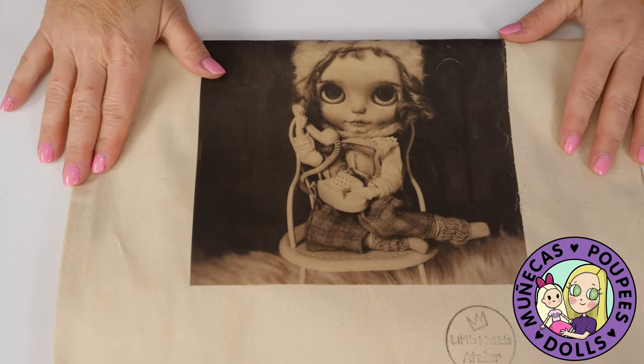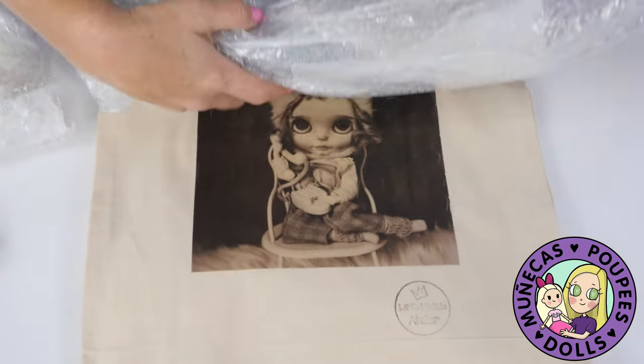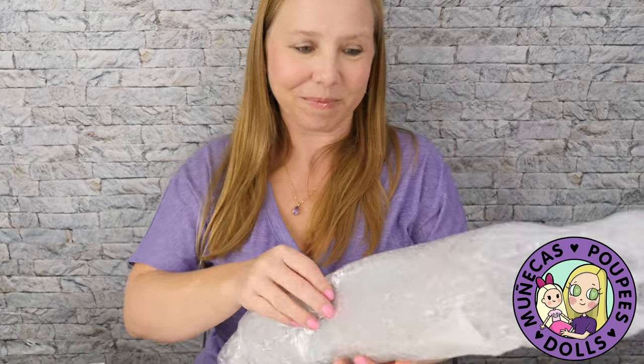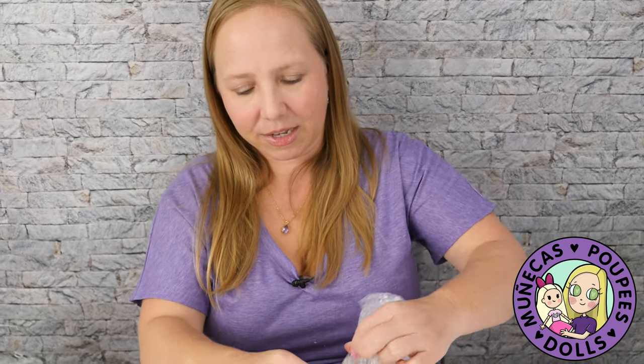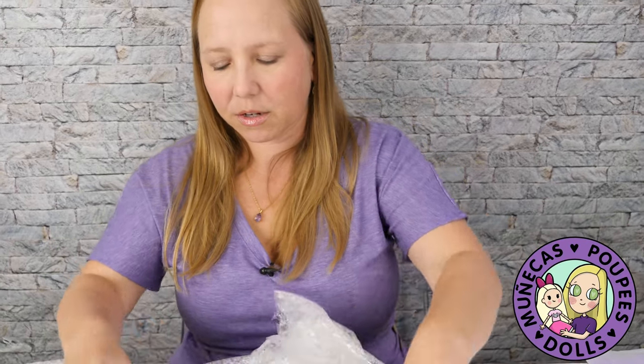So let's get into it. There's a little Matilda Atelier bag — can you start to guess what this is? You might be thinking this is Blythe, but spoiler alert, it's not Blythe. I know what it is, so let me show you. It's very exciting, let's see.